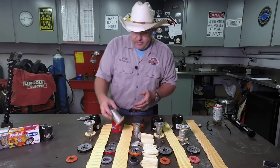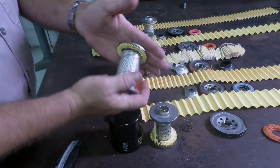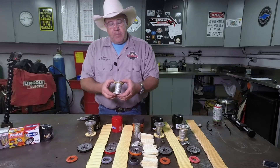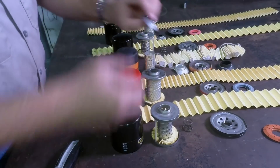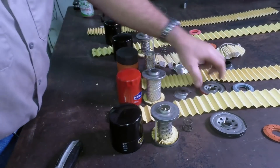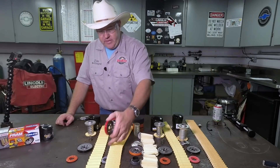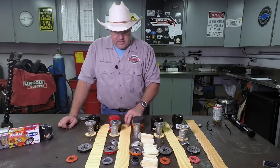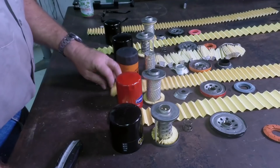Next up is the Purolator — pretty good quality. It's not as rigid as the Napa Gold, but it's what I would call acceptable quality. I'm not too keen on the springy thing inside, but the base plate on this filter is very heavy duty. The drain back valve has a Parker part number on it — Parker being a maker of seals, hydraulic hoses, and rubber components.